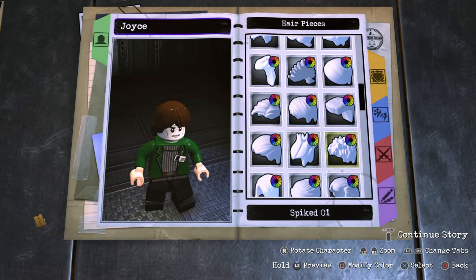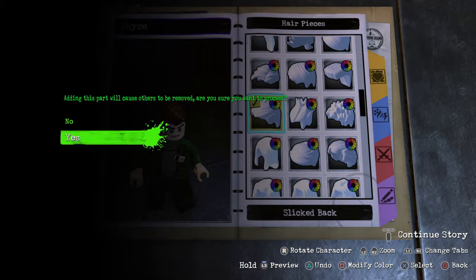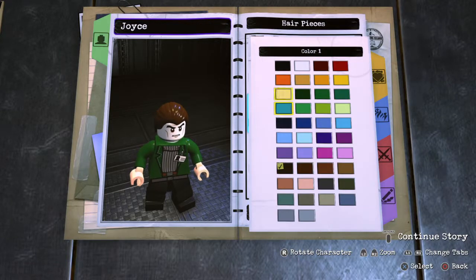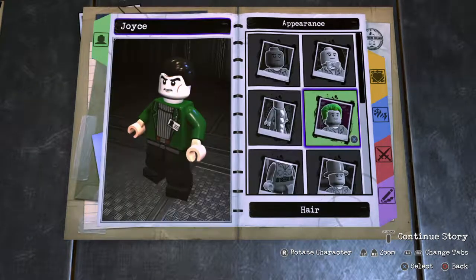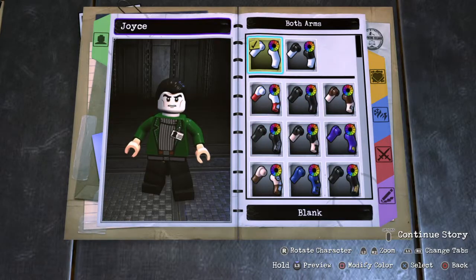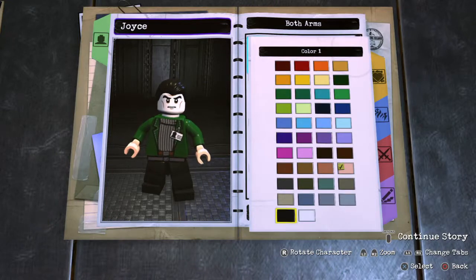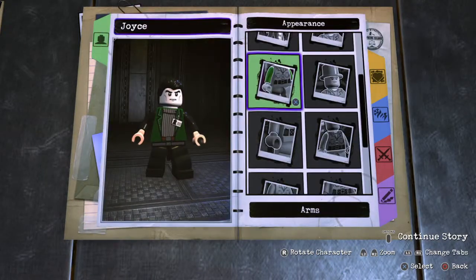The hair's easy — it's just that flicked-back style. Looking good. Arms: his arms are just black, so easy peasy, lemon squeezy.